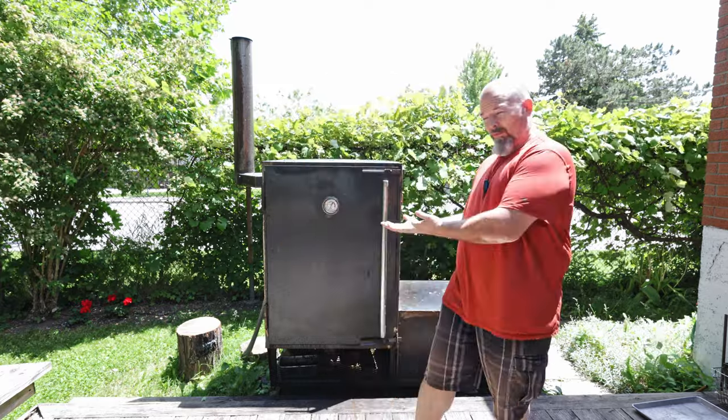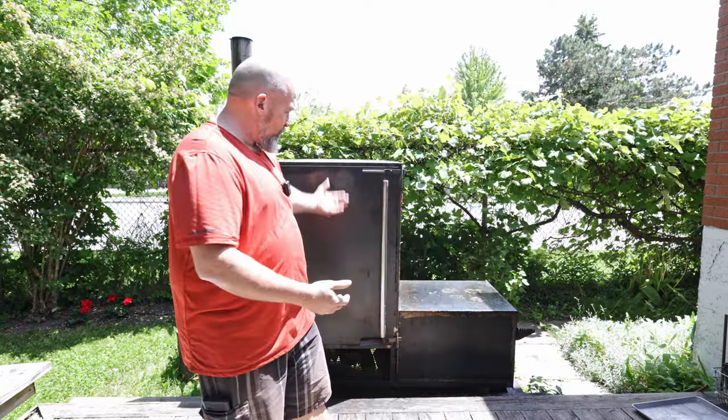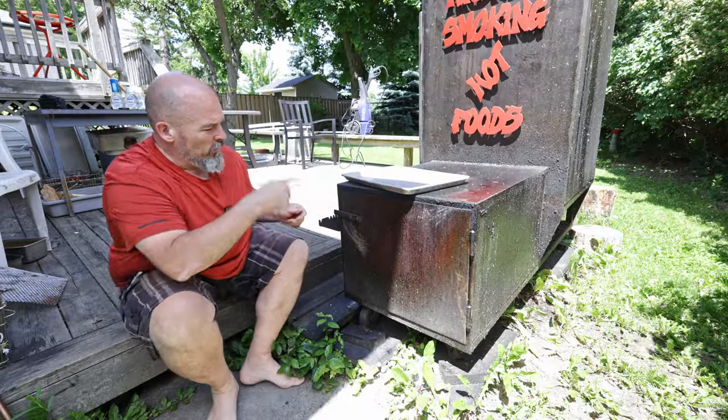Welcome back to the channel everybody, I'm Andre and this is the beast. The beast has been outside all winter. I've oiled it to keep it from rusting and to keep that metal protected, because it is just raw steel. But today we're going to clean her up because she's a little dirty, and you need to do that every so often. Let's get to it!